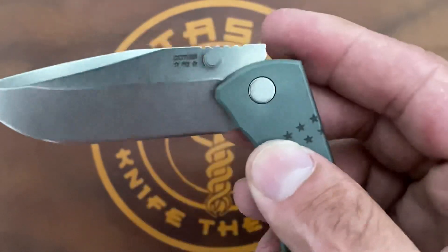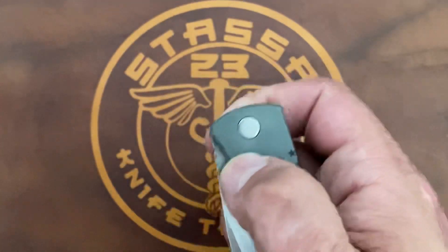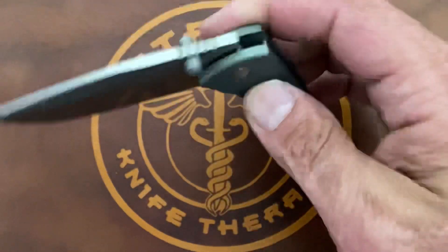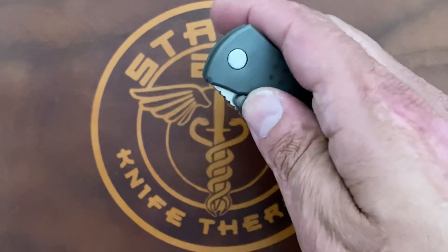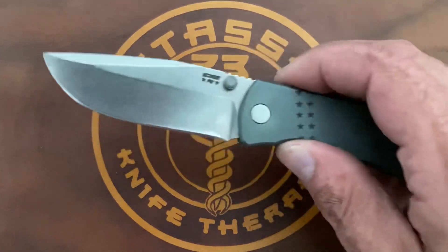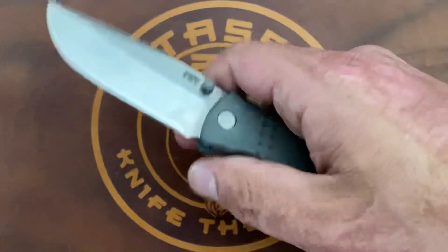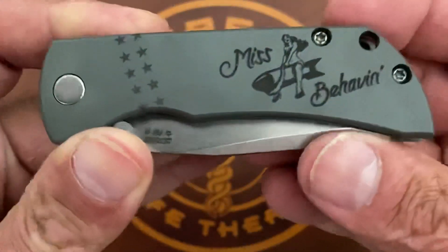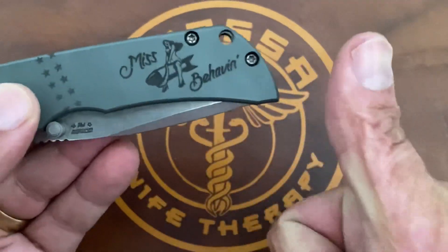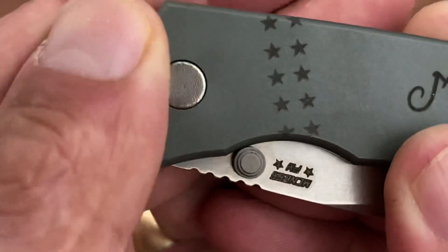You have dual blasted thumb studs — I'm guessing they're titanium, but that doesn't really matter. There are dual thumb studs, and the action is very smooth, riding on Barrett cage bearings — nice and snappy. You can shake it open pretty easily, or slow-roll it. The action on this thing is very, very nice. The detent on my particular one is dialed in very nicely, and the detent is ceramic. As long as that detent is ceramic, that's all I really care about because that's what really makes it smooth. You have T8 hardware on the body and pivot, and the pocket clip — excellent job there.